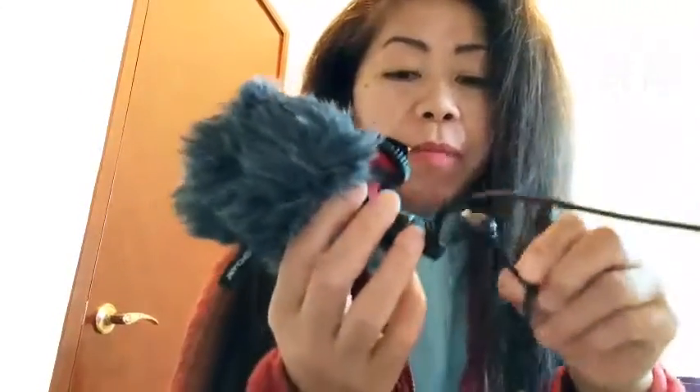Dalawa ito — isa pang cellphone adapter, tapos meron siyang lagayan para sa computer. Yung isa ito sa computer. So, salpak mo dito, tapos dito sa computer. Ayan, so pwede siyang magamit. Sobrang maganda siya.